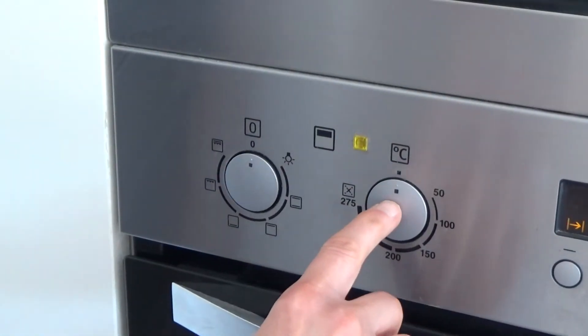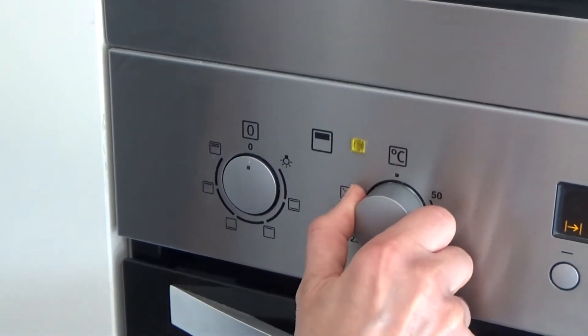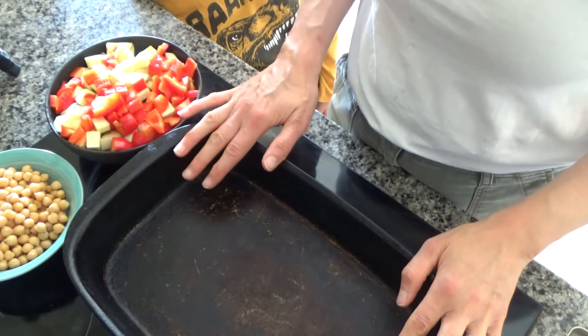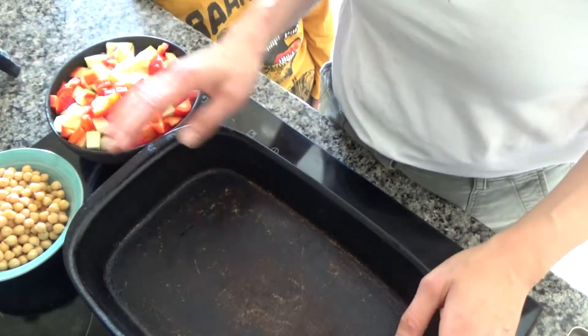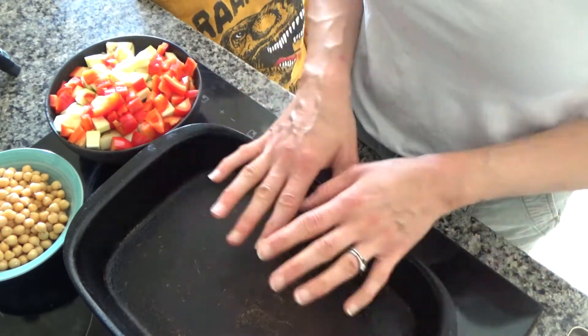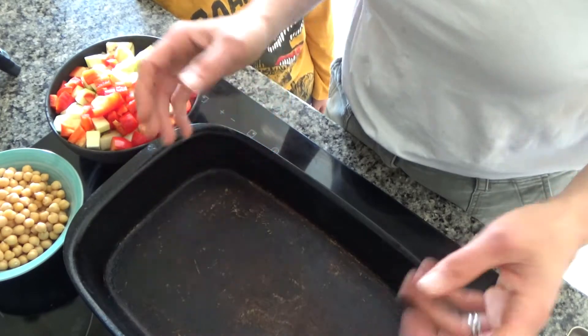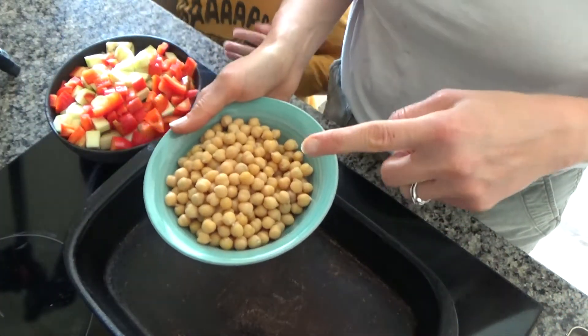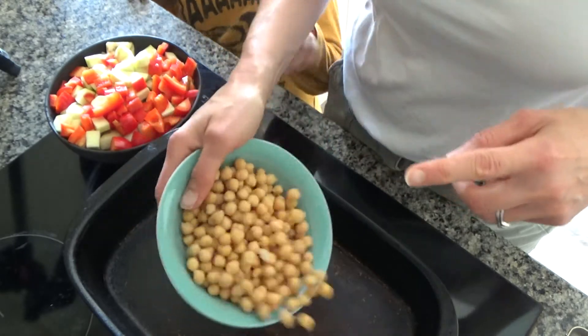So the first thing we're going to do is preheat the oven to about 180 to 200 degrees. While my oven's preheating, I've got my baking tray here — this is a Pampered Chef baking tray, but you can use an ordinary baking tray. What I'm going to do is add one tin of drained chickpeas.